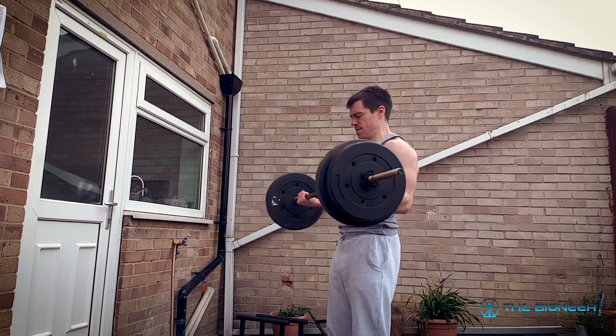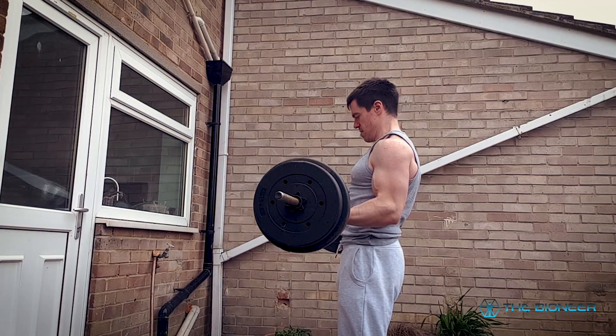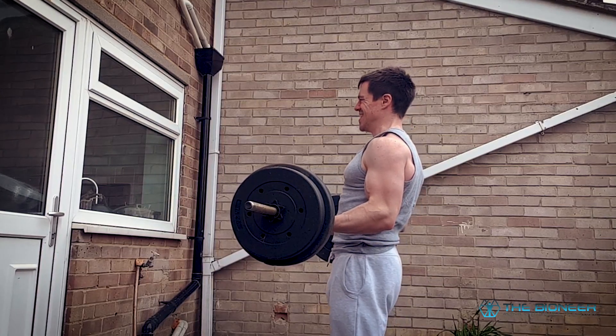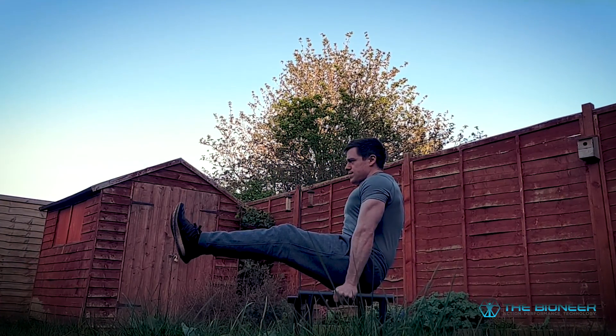Have you ever thought about how you hold an isometric contraction? Let's say for instance that you're holding a barbell at a 90 degree angle for as long as you can. You might be forgiven for assuming that your muscle fibers are somehow contracting halfway and then just holding that position, exerting a kind of constant force at 50% of your max in order to keep you locked at that angle.